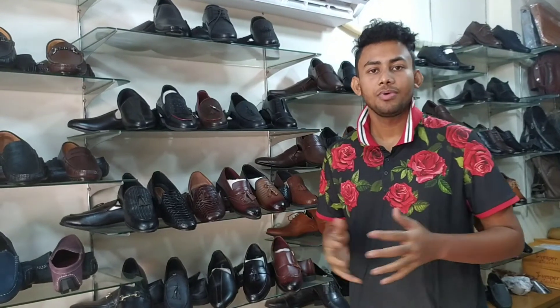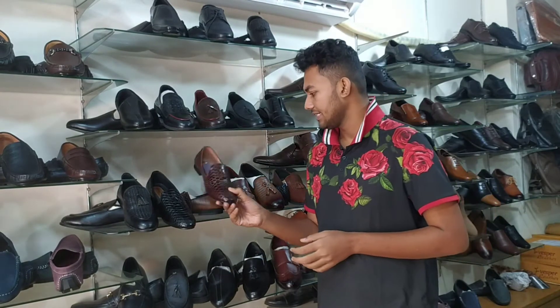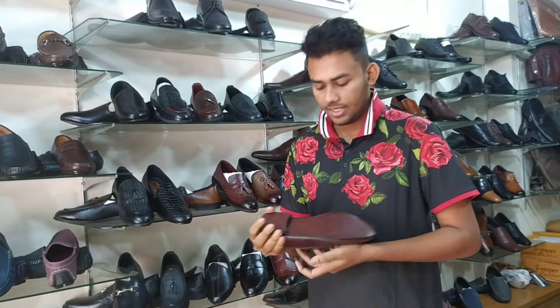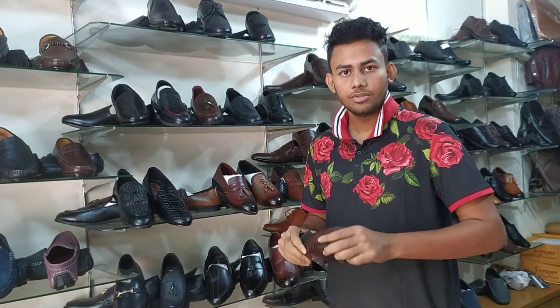Hello viewers, this is a Tassel Shoots design. This is a Solti — a synthetic rubber sole. It is very comfortable.